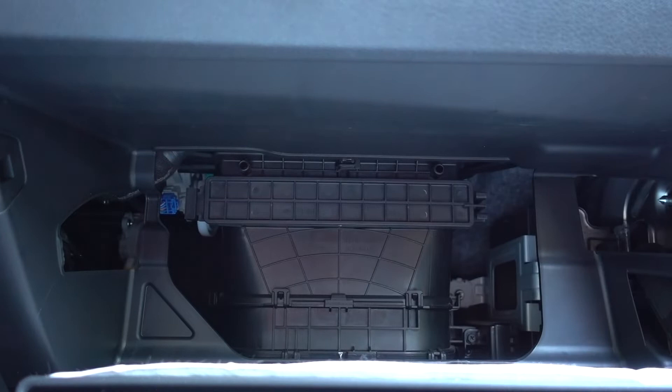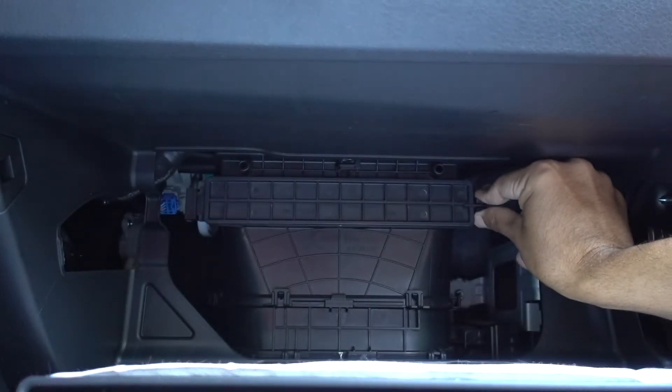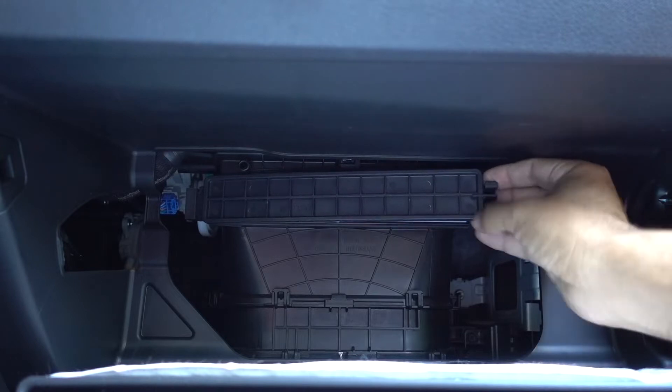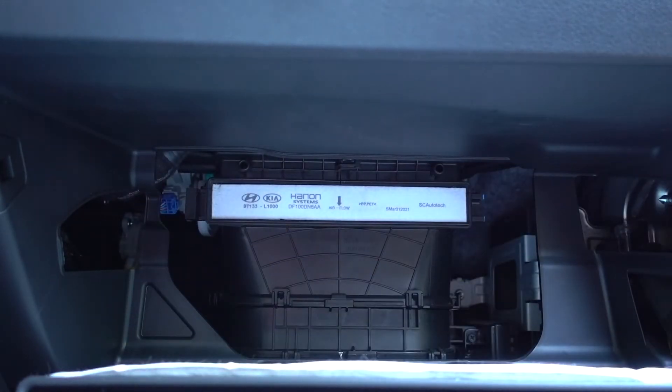Right behind here is where you have your filter located. It's pretty simple — there's a hinge on the left and right. You just need to squeeze down these two little tabs, and just like that it comes back down and right there we have our filter.